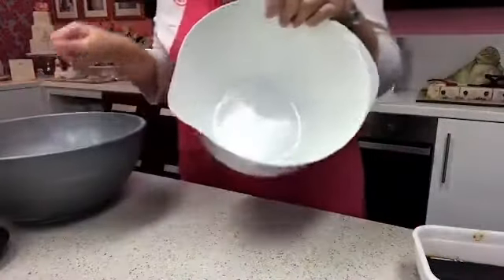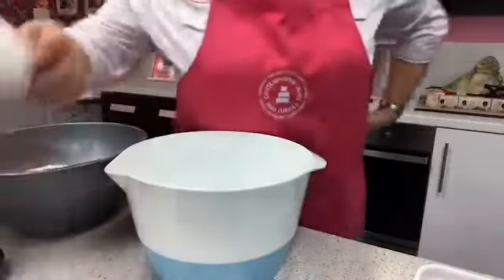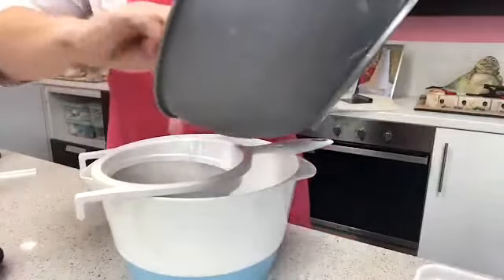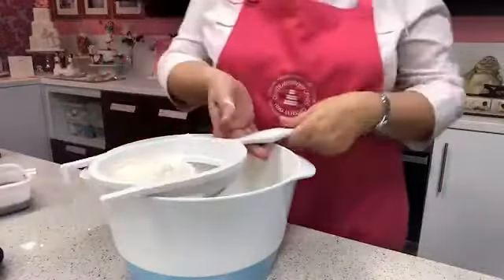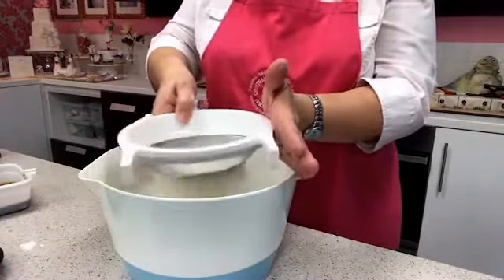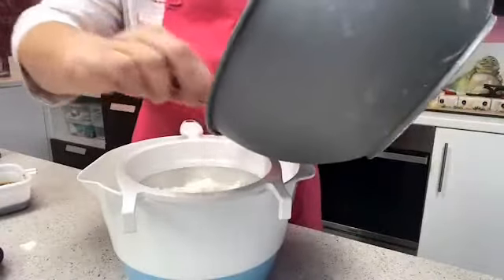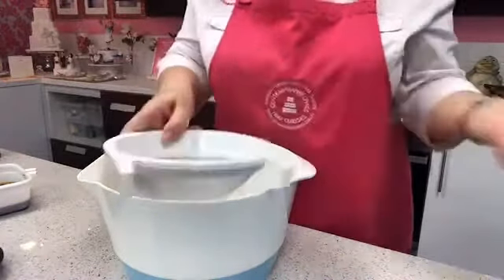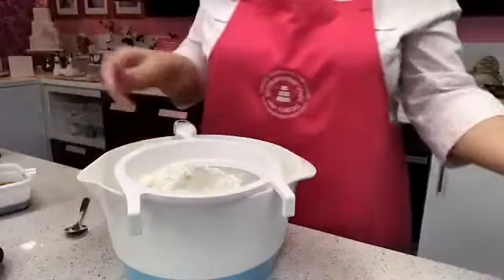I've measured out my self-raising flour and I'm going to sift it. I'll get my big bowl and place the sifter on top, then divide the flour into about four batches. I just keep my hands still, tap the sifter, and keep the bowl close underneath. I always sift my flour — whether I'm making a béchamel, soufflés, or anything else — because I don't want any lumps.